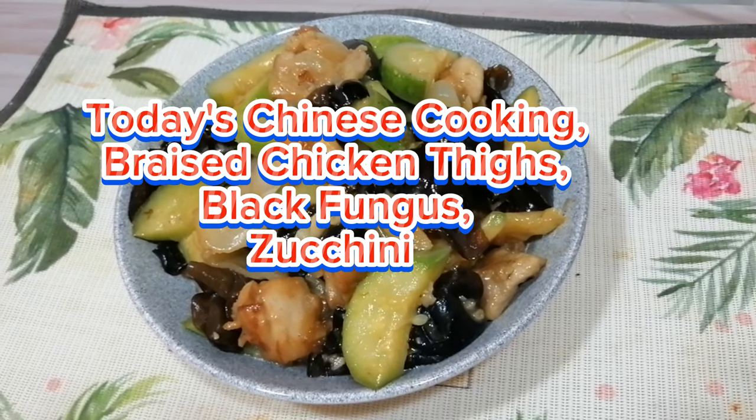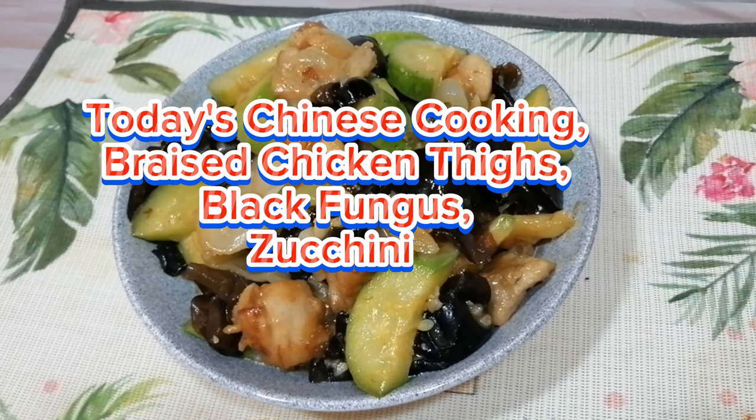Today's Chinese cooking: Braised Chicken Thighs with Black Fungus and Zucchini.